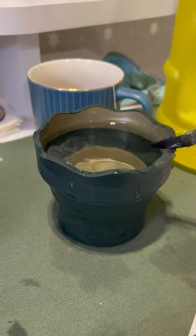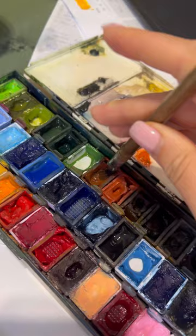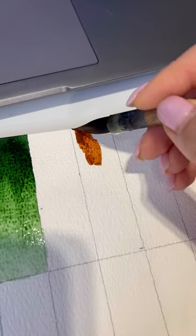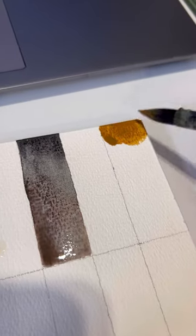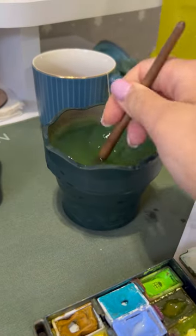Hey guys, today I wanted to show you what I like to do when I have a fear of blank space or I want to doodle something. I just like to play with the color and to make this small test to see how the color reacts with water.